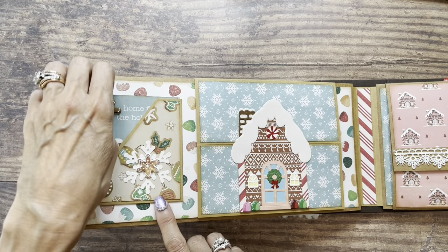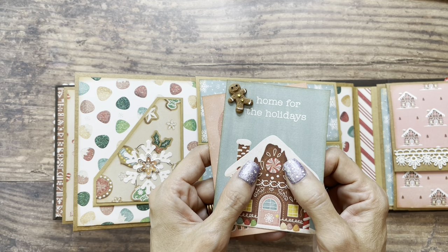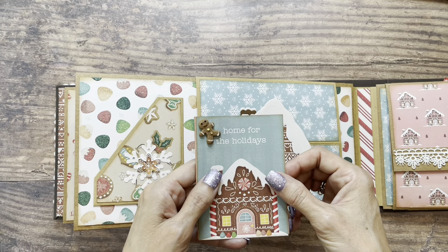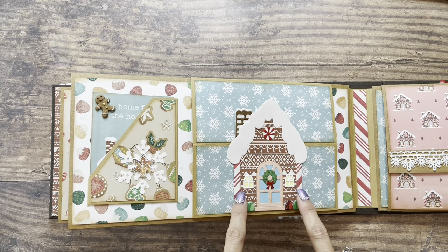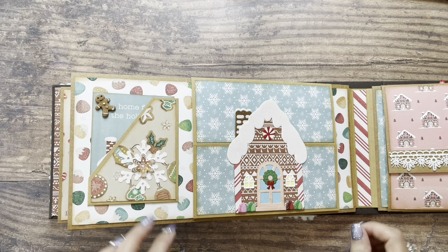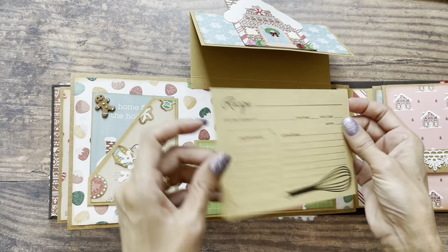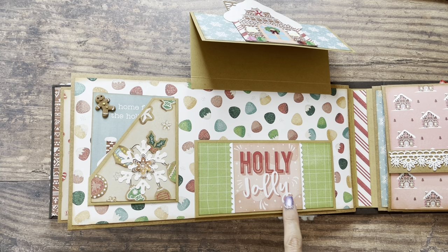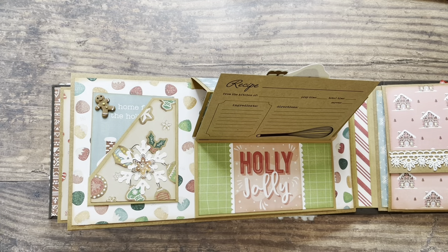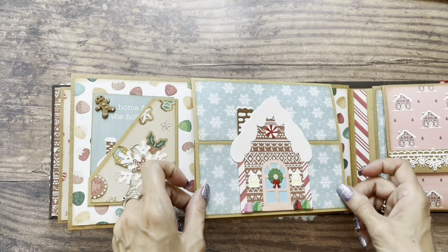On this next page, I've got another pocket with more cut-aparts from the collection. On this one, I included one of those little gingerbread cabochons that I showed you at the beginning of the video — isn't he sweet? It says Home for the Holidays. I used a die to create this gingerbread house, which I tried to mimic from the paper collection as far as the colors and design. This opens up to reveal the pocket and the recipe card. It's decorated with a cut apart from the collection that says Holly Jolly, and stands up like this to hold your recipe card. It magnetizes closed.